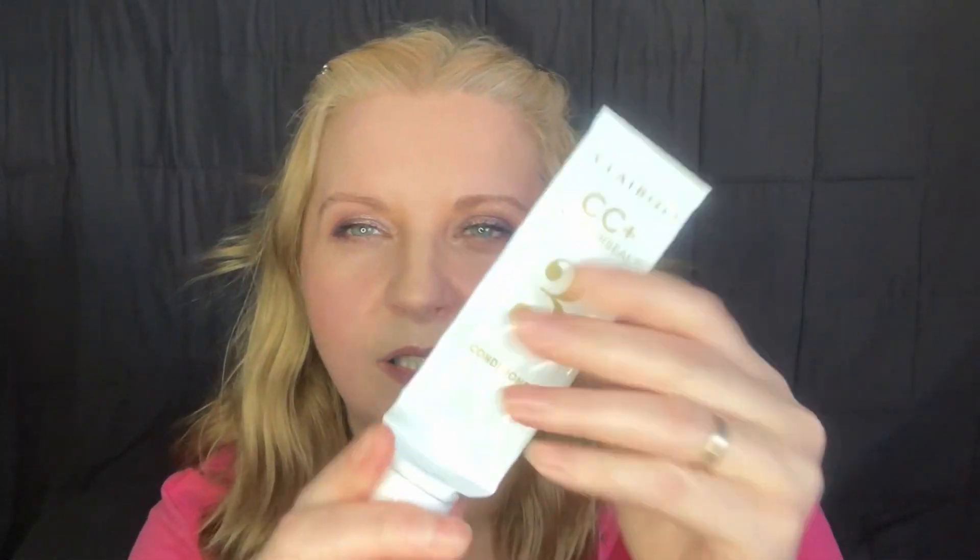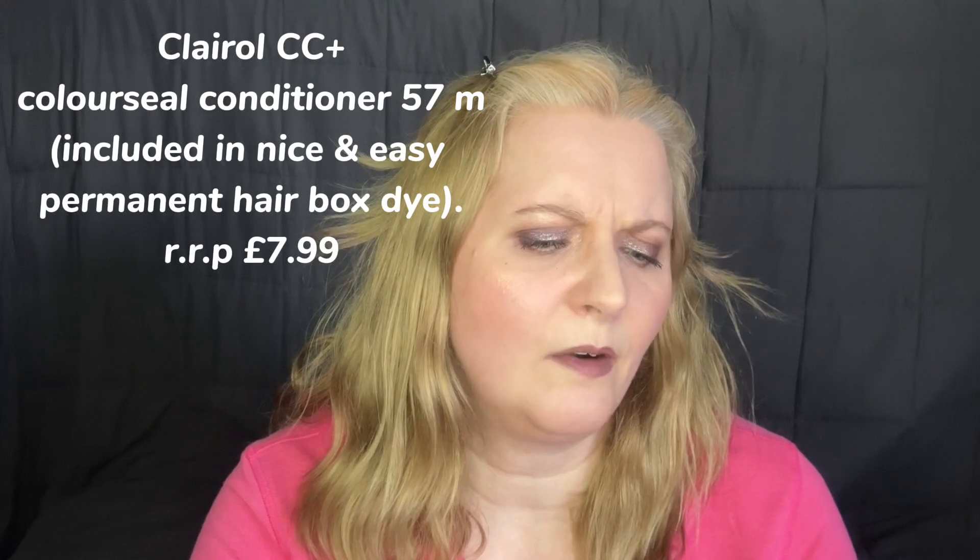I've got a conditioner that came out of a hair dye. I wish they'd do these in a massive size because have you ever noticed when they do these they're always better than the ones you get in normal bottles from shops? I think it's got a load of dimethicone in it — probably to disguise the fact that you've dyed your hair and damaged it. It coats your hair and makes you think oh my hair is so lovely and soft. Still, it's really good and I would buy it if they did it in a bottle. It's the Clairol one that came in a Nice and Easy dye.